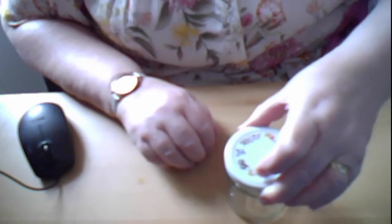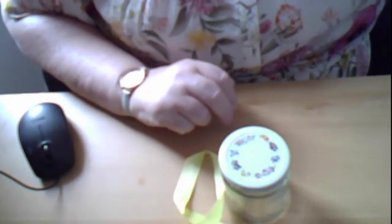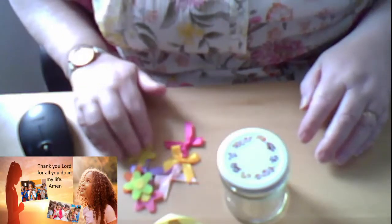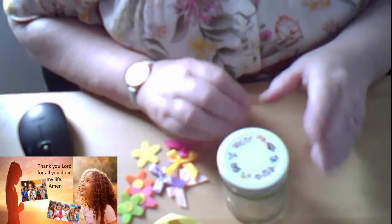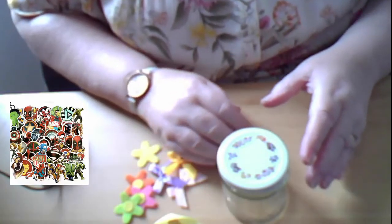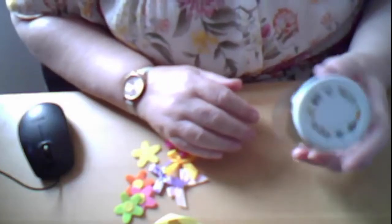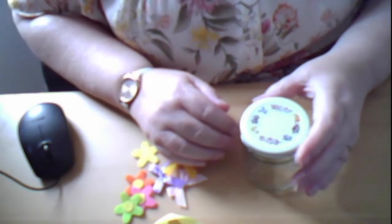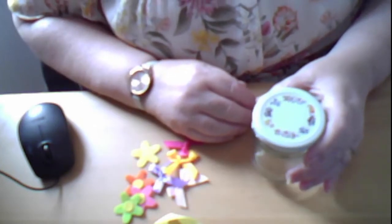I've got a jar here and I've just found bits and pieces to use. I'm going to use a bit of ribbon and some little flowers and bows I had left over from an Easter bonnet. But you can decorate the jar with anything you've got - you could use superhero stickers, unicorn stickers, or even get some Sharpies and draw onto the jar. You can make lots of different prayer jars: thank you prayer jars, sorry prayer jars - but today we're going to do an asking prayer jar.